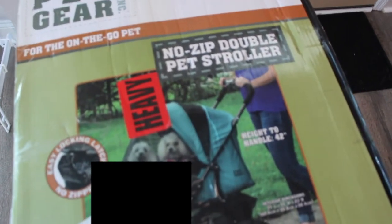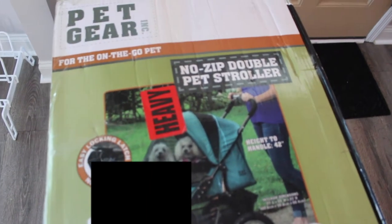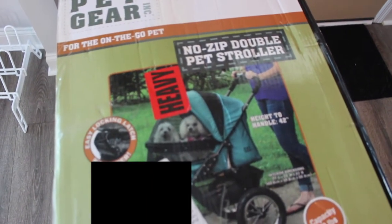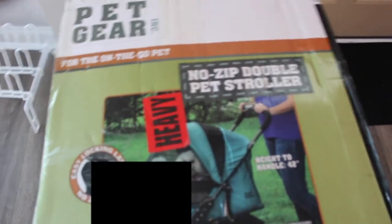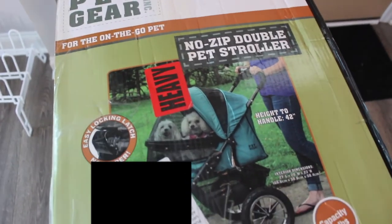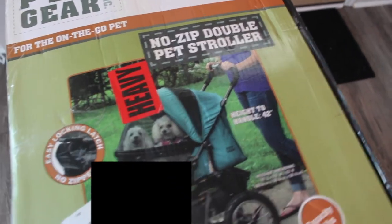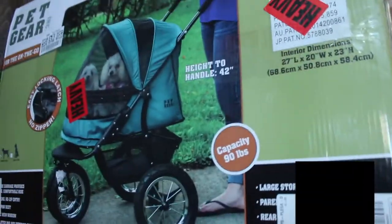It literally arrived like two minutes ago. I've been waiting for this package all day, so we're going to go ahead and do a little unboxing for you guys and show you guys how we put it together. I'm not going to show my face in this video because I'm just looking really ratchet and you'd probably click off the video if you saw me right now.